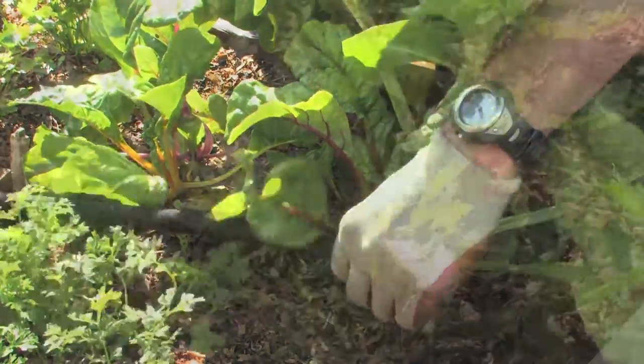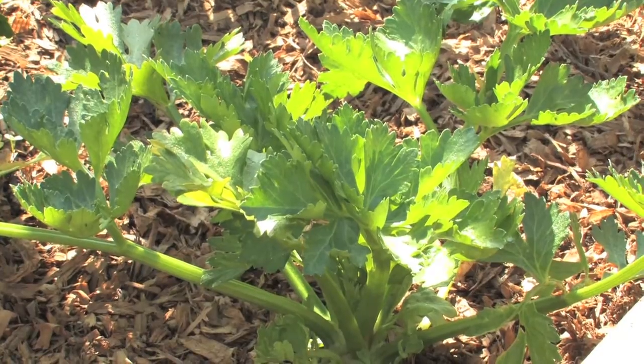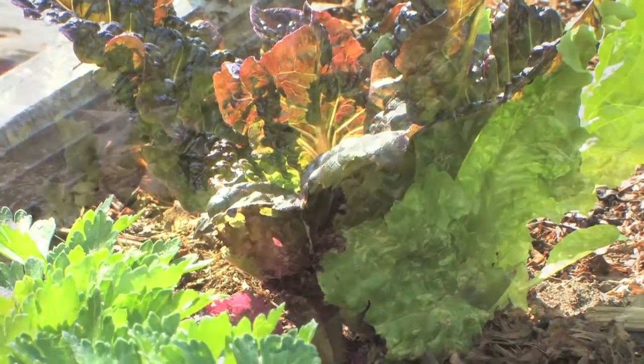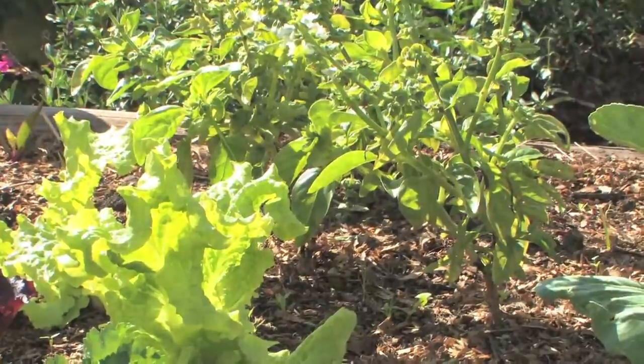The bugs love it and the plants love it. In addition, we're growing celery, red lettuce, green lettuce, basil, lemongrass, lavender and rosemary as well.